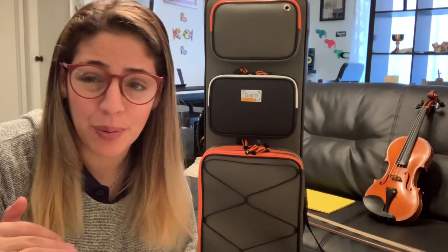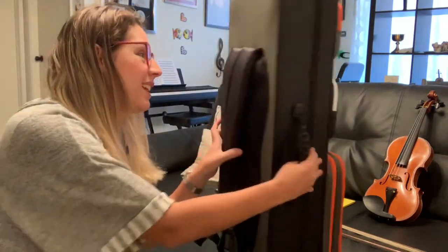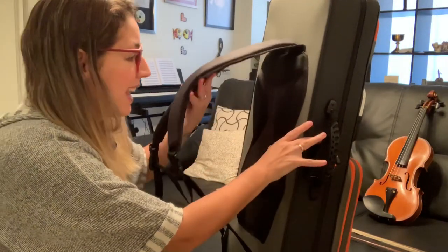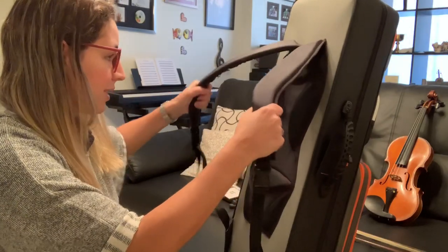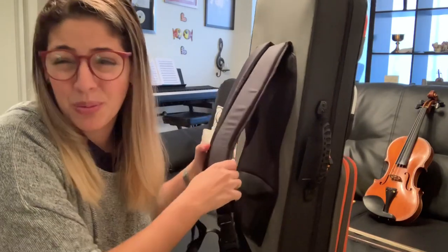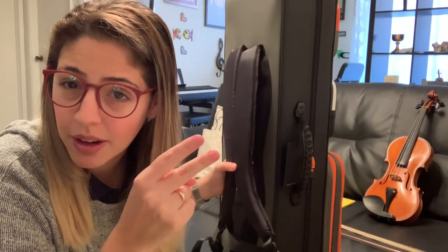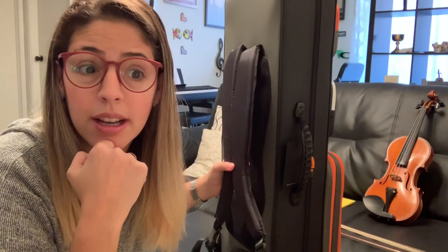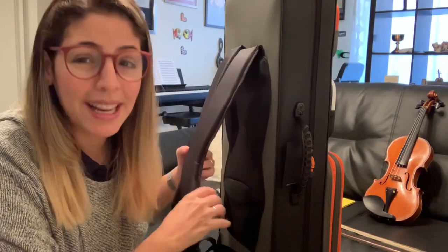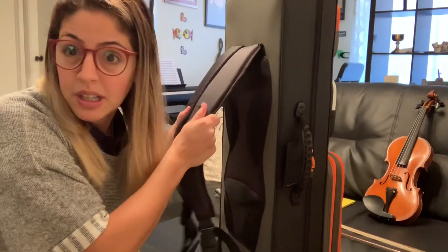The other thing that I think is very important — even more important than the way it looks — is how it feels. It has this support system in the back that gives you a way more ergonomic experience when carrying your violin. Especially when traveling: if you're in a US airport for two hours before your flight, then an extra hour waiting for luggage and a taxi, that's at least three hours carrying this. So it really is helpful to have something comfortable with cushion.